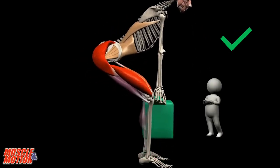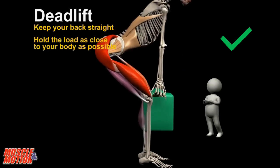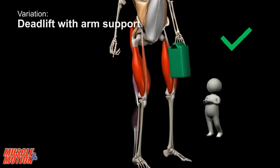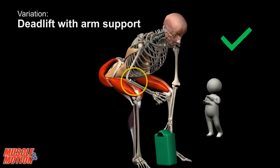The deadlift is suitable for heavy weights. Keep your back straight and hold the load as close to your body as possible. This principle is very important when lifting weights high — this is the deadlift with arm support.